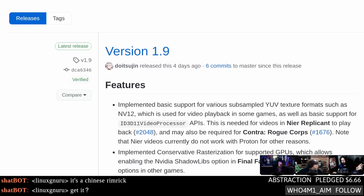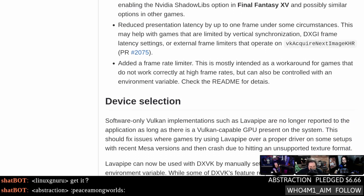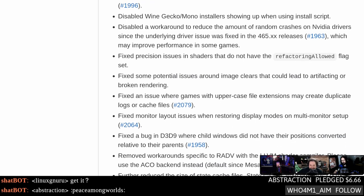Let's get into DXVK. If you don't know about it — it's the thing that made Proton as good as it is today. This was the turning point, and I think Valve realized that because they started funding it. Since DXVK now also includes D9VK, it is the single most important component outside of Wine in Proton. Version 1.9 is out now — it's in Proton Experimental if you want to play with it without much worry.